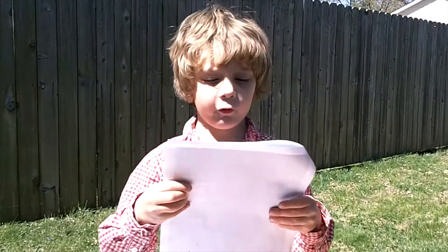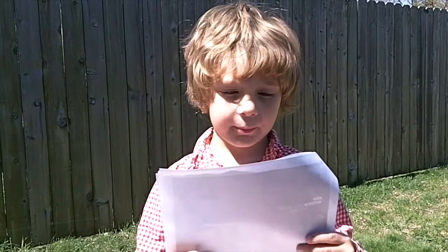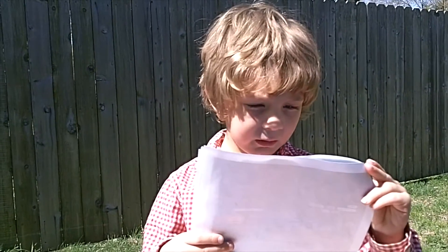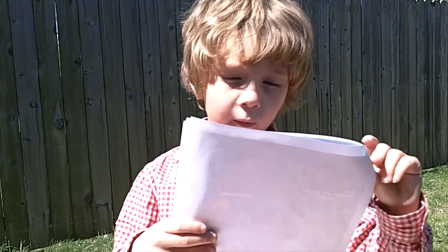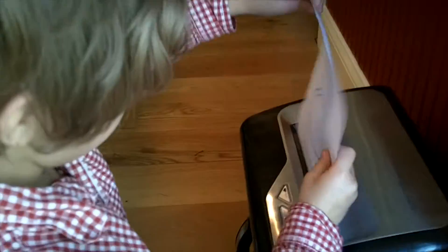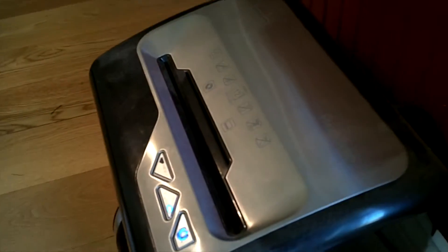Check with a grownup before you begin recycling paper. Recycling paper is good for the environment — it cuts down the amount of garbage you throw away, and it means fewer trees have to be chopped down to make new paper.